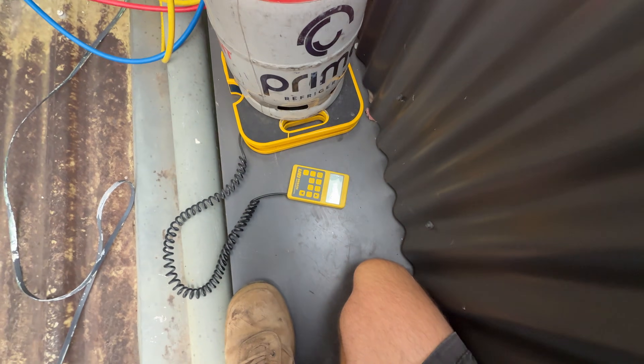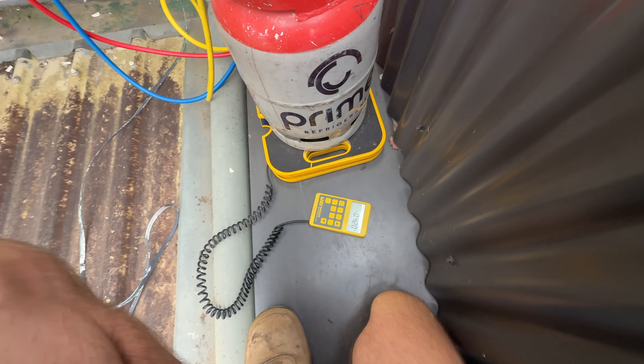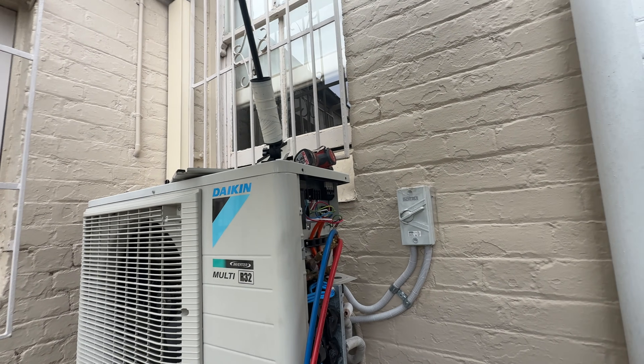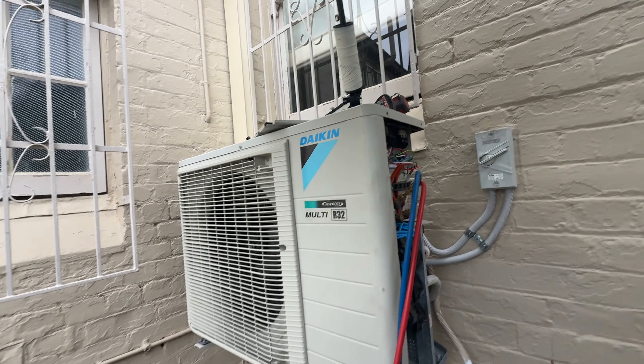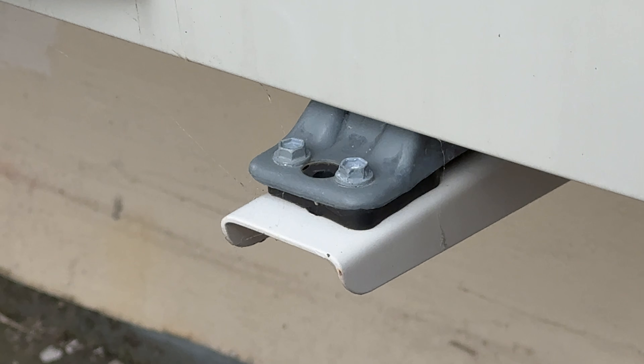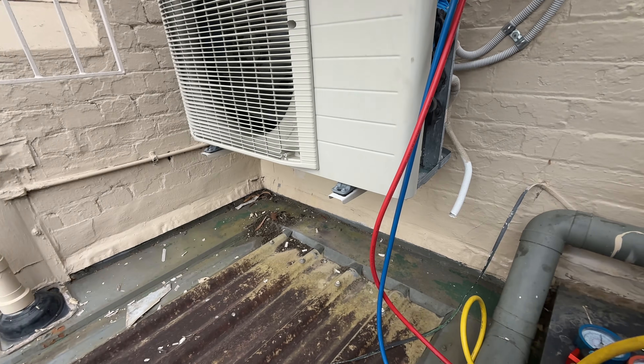All right, so we need 1.8 kilos of R32. I've never understood that — it literally comes with bolts.